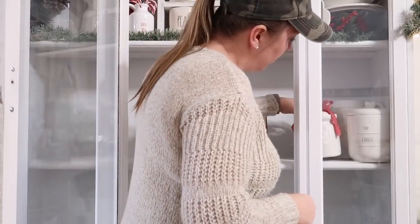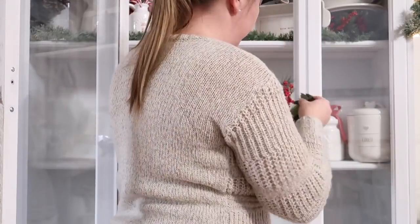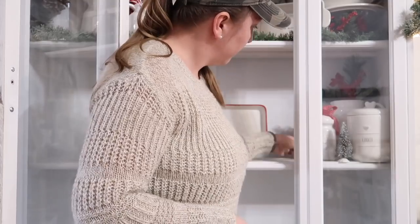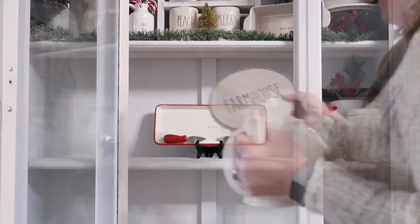I do like to go to the Dollar Tree and get some floral picks, like the one I'm holding here. Not only does it give color to the piece, but it also gives height, so I like to use those picks in a lot of my decorating.